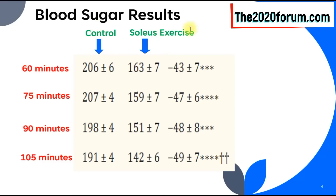Let's have a look at the blood sugar results. In the control column, study participants were sitting down doing nothing — that's the sedentary column. When they did the soleus exercise, at 60 minutes the sedentary reading was 206, and with the exercise it dropped to 163 — a difference of 43 mg/dL. At 1 hour 15 minutes, sedentary was 207, and with the soleus push-up it was 159 — a difference of 47. At 1 hour 30 minutes, sedentary was 198, and with the exercise it was 151 — a difference of 48.